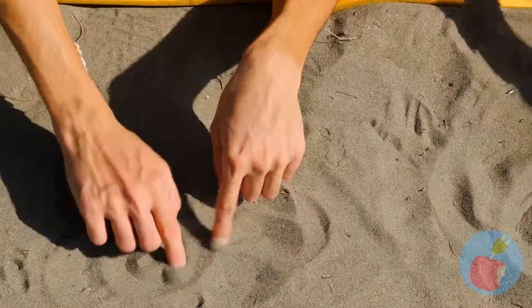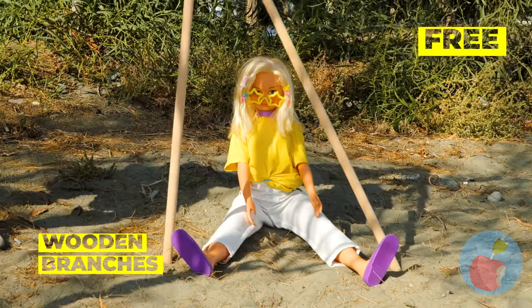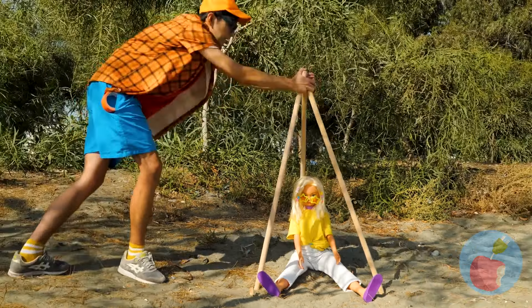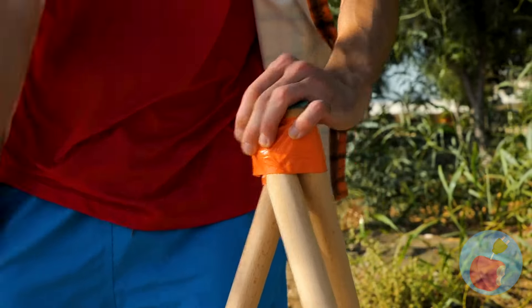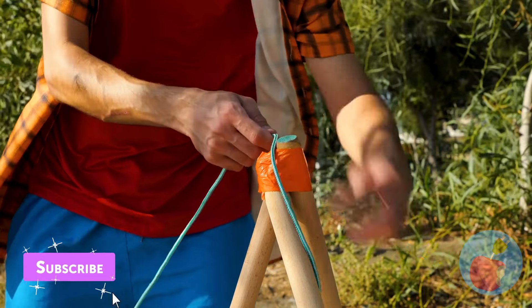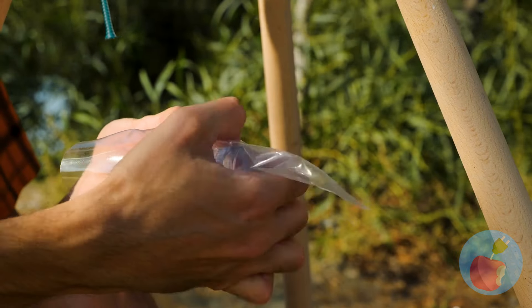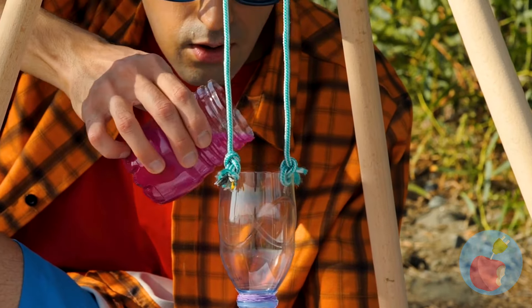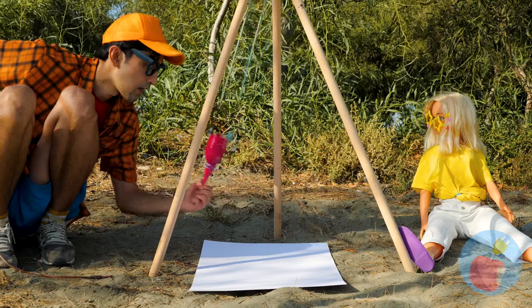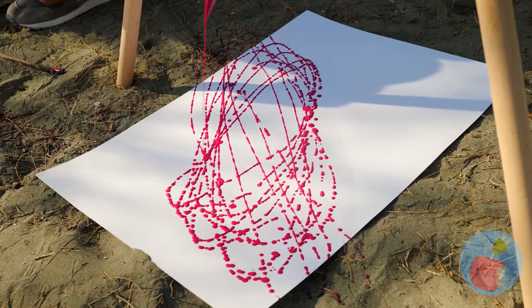Sand art can be a lot of fun, but it sure does get everywhere. Let's set up some wooden branches. Now add some tape to keep it in place. Add some string at the top, hang up a plastic bottle and bag, and pour some paint into the pendulum. Pretty soon, it'll make you a work of art.